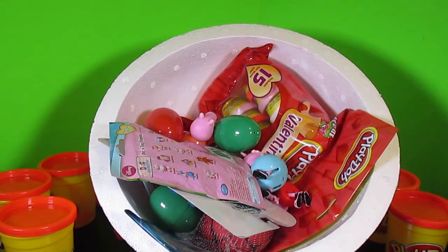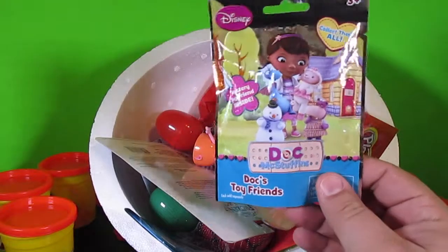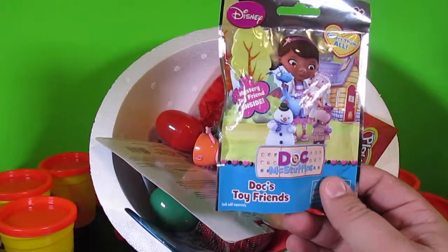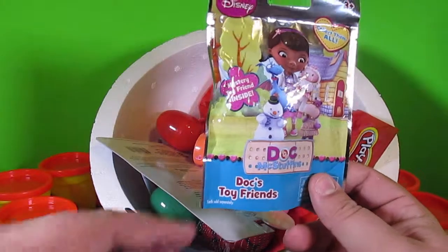Whoa, whoa — this Play-Doh surprise egg is filled with so many things! Let's take all this stuff out and check out what it is. First, we have a Doc McStuffins blind bag — mystery toy friend inside, Doc's toy friends.